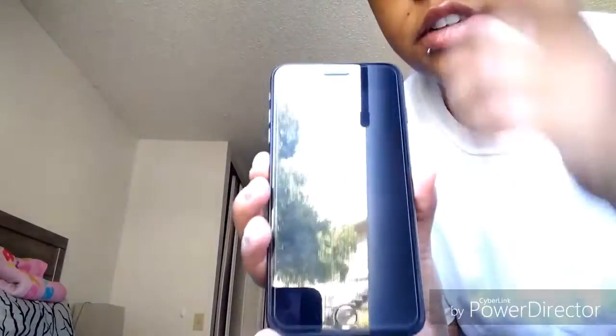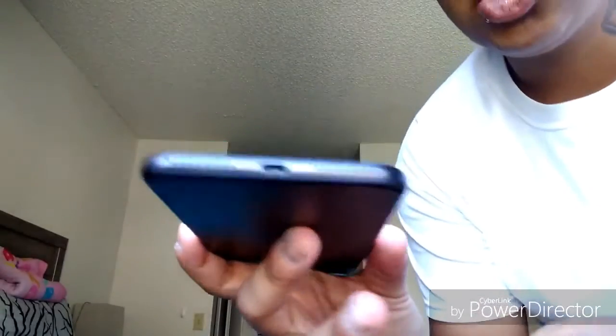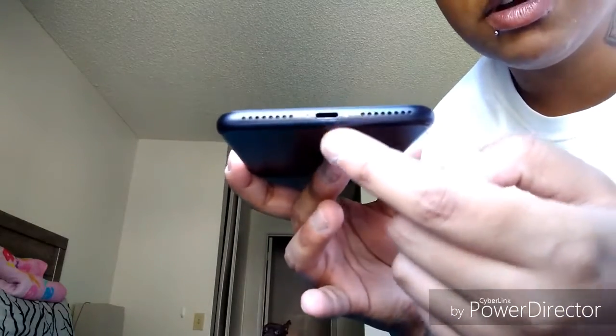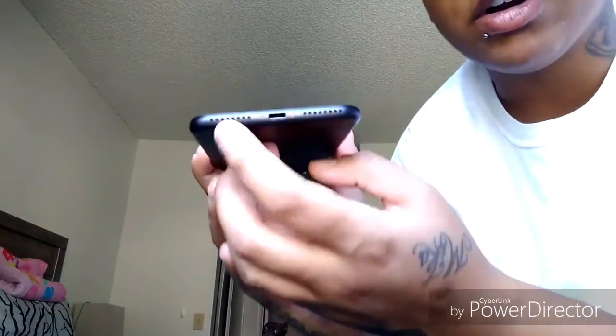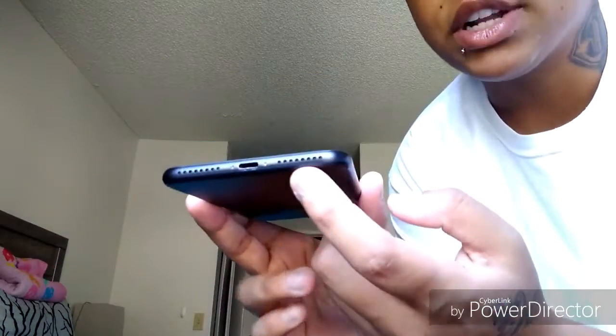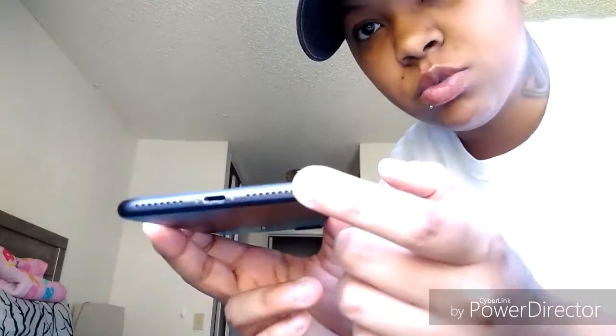Here it is — 5.5-inch screen right there. You have on the bottom two speaker grills and the charging port, but the one on the left side is actually not a speaker, it's actually the mic. This one is the speaker. It's compatible with dual speaker, but you'll never guess — this is a two-year-old phone so you'd know where the dual speakers are.